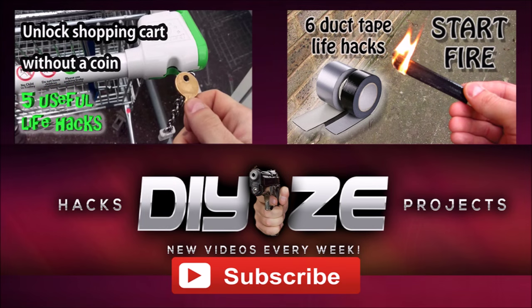Thanks for watching, guys. Check out these two videos if you haven't seen them, and subscribe for more. Thank you.